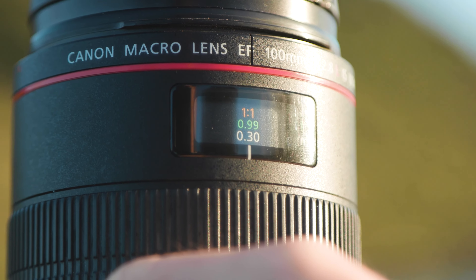Having all internally moving parts means that it is weather-sealed so you can shoot in some so-so weather. And you can focus to a crazy minimum focusing distance of 0.3 metres to get amazing one-to-one shots like these.